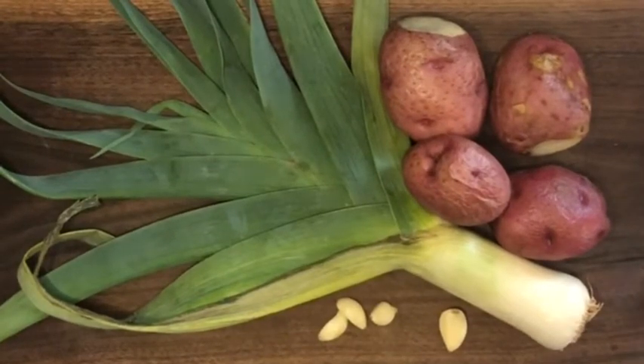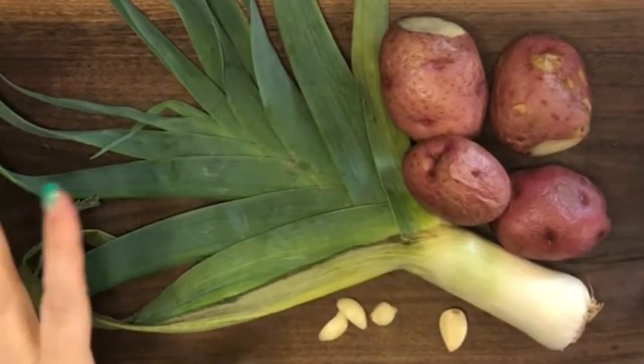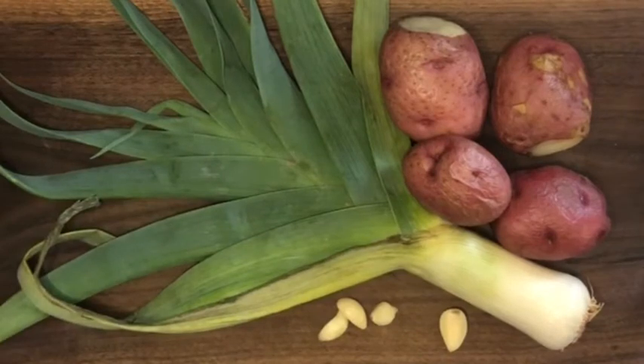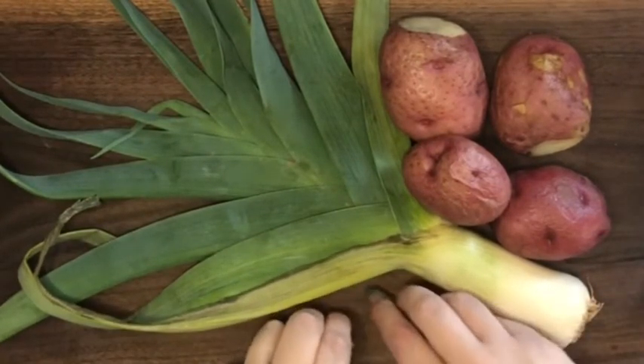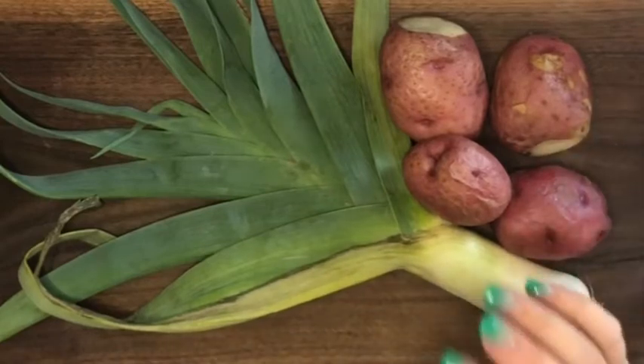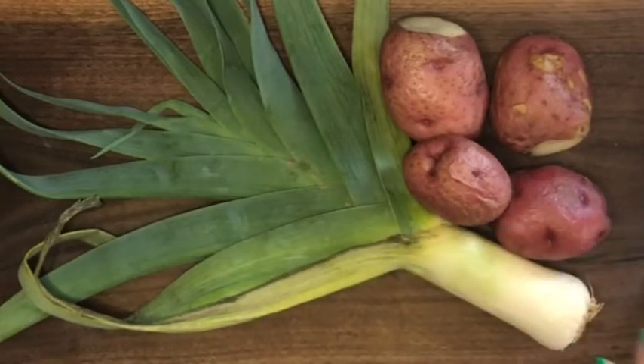I'm going to make the Weight Watchers potato and leek soup, but I'm going to leave out the sour cream. I don't see that it's going to add a whole lot to the soup. It may add a little bit of richness, but I'm going to see how that goes. I may want to substitute that back in next time.